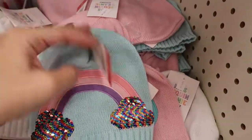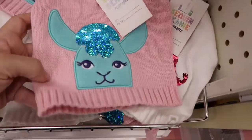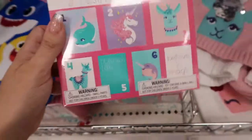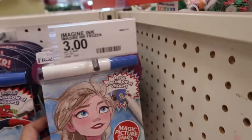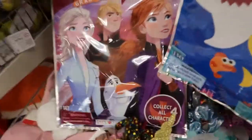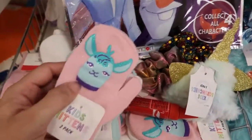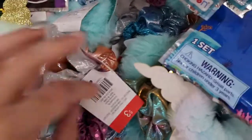These little hats are cute — they're three dollars, rainbow colored. A little advent calendar for a week — it's three dollars; my daughter loves these. Little mittens to match the hats are three dollars — you get two packs. Little scrunchies are three dollars.